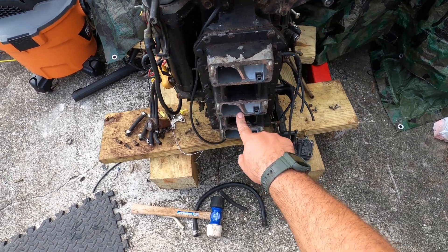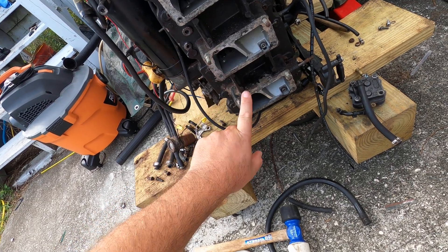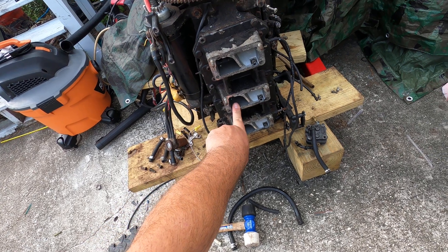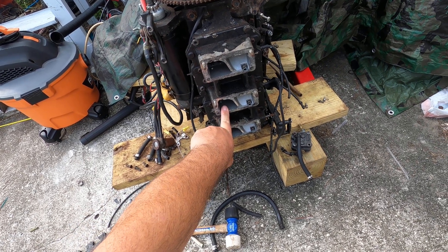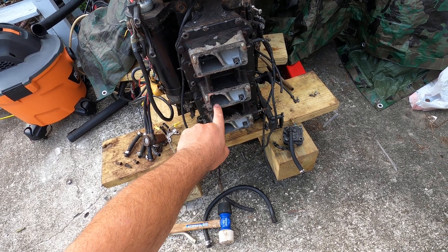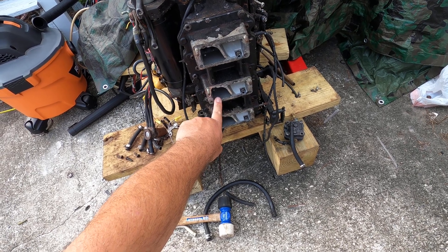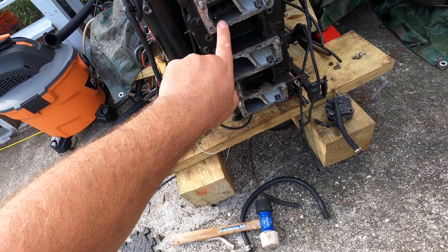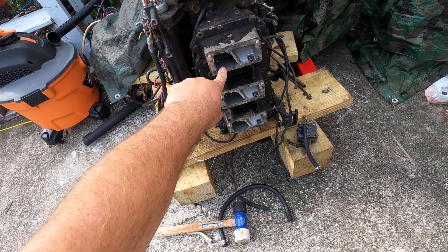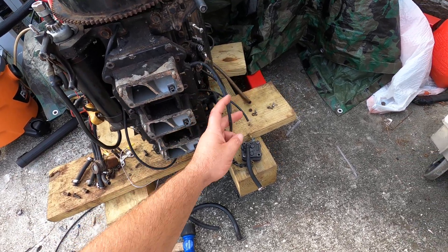Inside here is the reed housing — the reed block, I guess it's called. The reeds are in here and they're pretty important to this engine to make it run. They have to close on the compression cycle and open on intake. The steel reeds, which it looks like these are, are notorious for breaking and getting ingested in the engine.